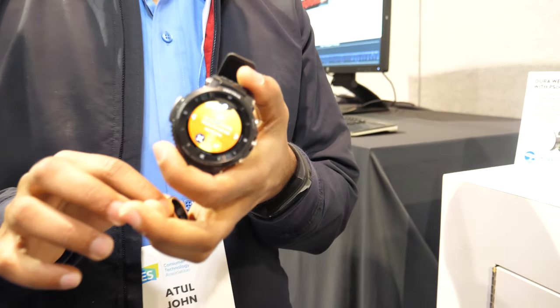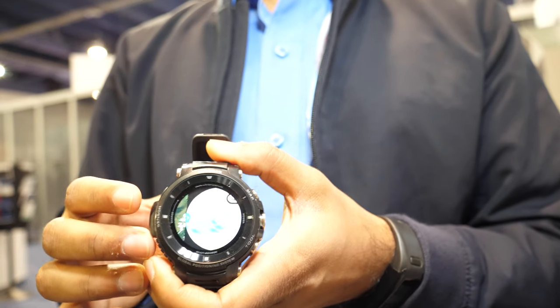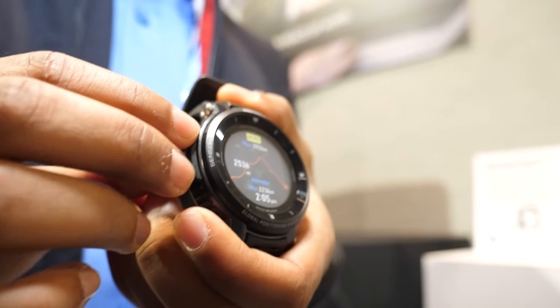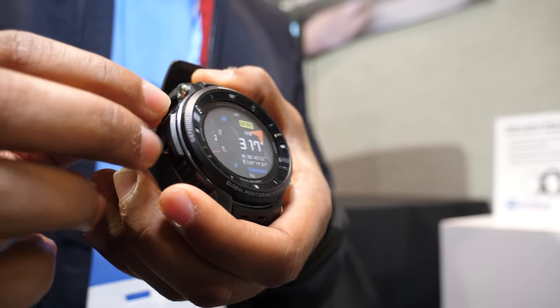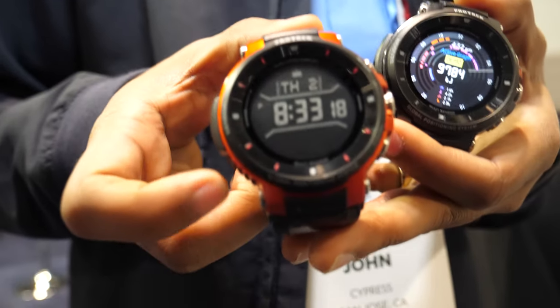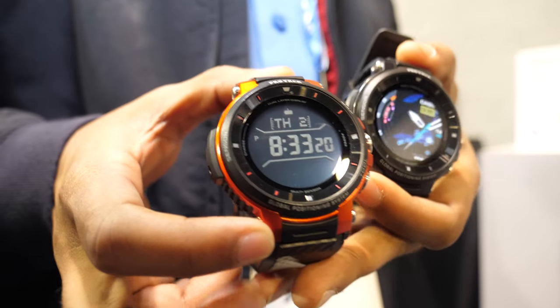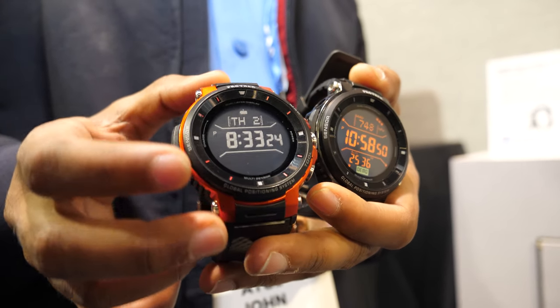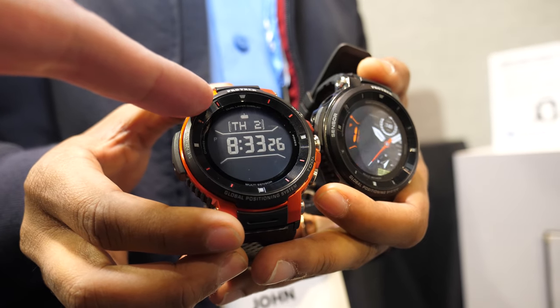In the Android Wear we've got two of our devices. One is the PSOC 6 as a co-processor used for low power. When you put it into low power mode you can get at least one week of battery life. Right now it's running in low power mode so the display is all black and white — about six to seven days of battery life. In this mode it's running on a microcontroller only.